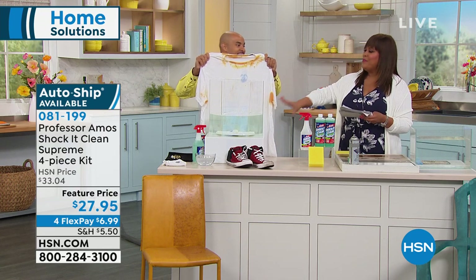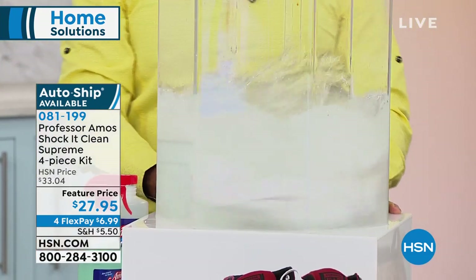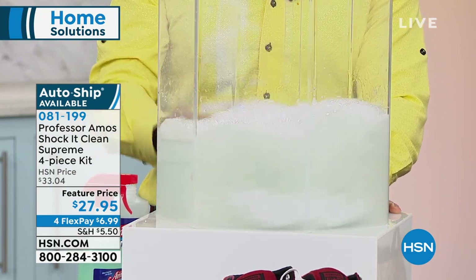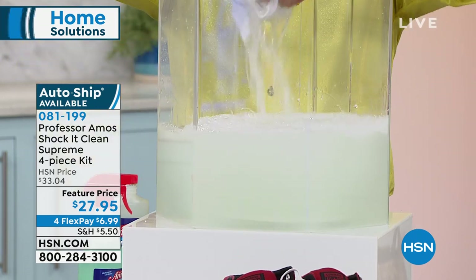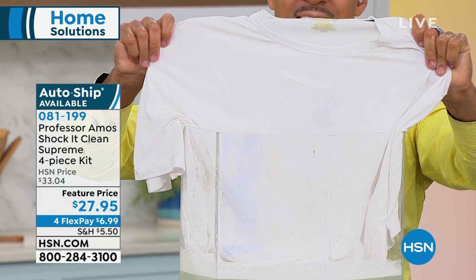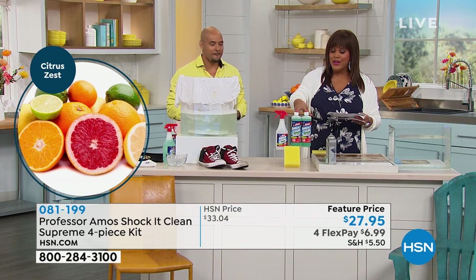Look at this — around the collar, under the arms — it's so bad. But the formulation breaks down the molecular structure. Leave the product sit for about two minutes, let it do a couple of cycles, and that's enough time to break down the molecular structure of those stains. Now I'm fishing out this white t-shirt. Imagine all your white t-shirts and socks coming back to their original color — bright white, with no bleach, no ammonia, no soap. You can add Shock It Clean to your laundry too.